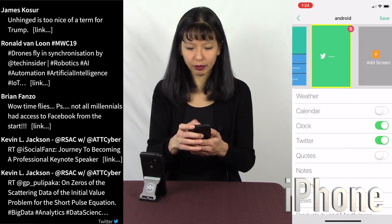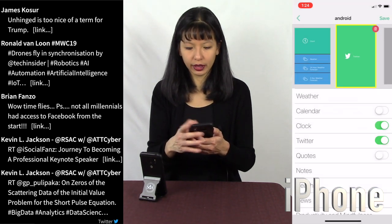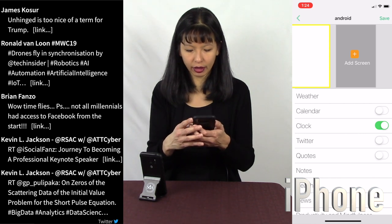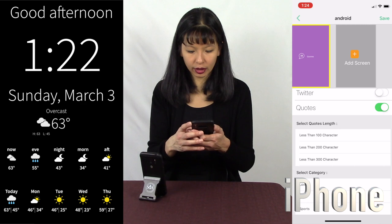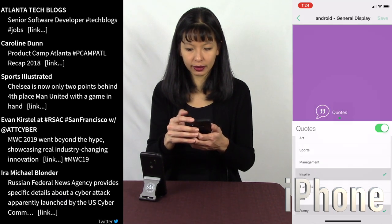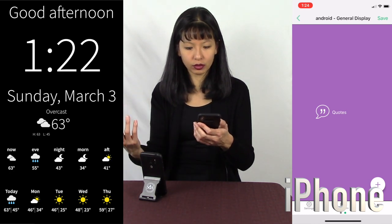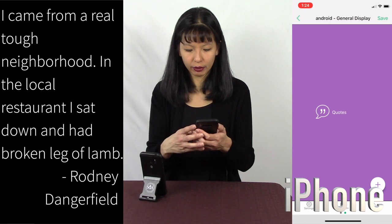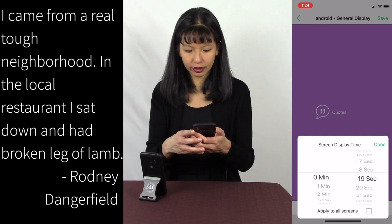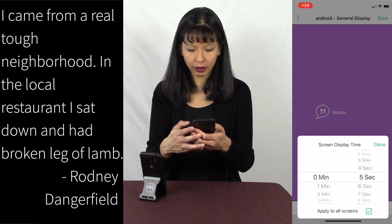I hit plus again, and let's say I'm not interested in Twitter anymore. I hit the delete button and delete Twitter. I hit Add Screen — let's see what else I can add. I can add quotes. Let's say I'm interested in some inspiring quotes and some funny quotes. I hit Save, and now I'll see quotes on my screen. And here it is — Rodney Dangerfield. I'm going to set it to five seconds and apply to all screens, then hit Done.